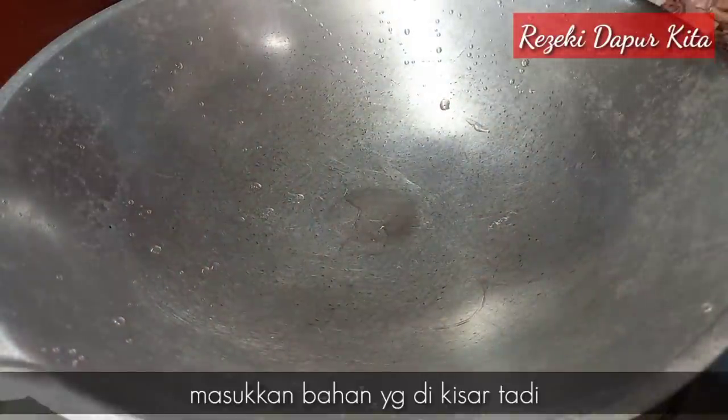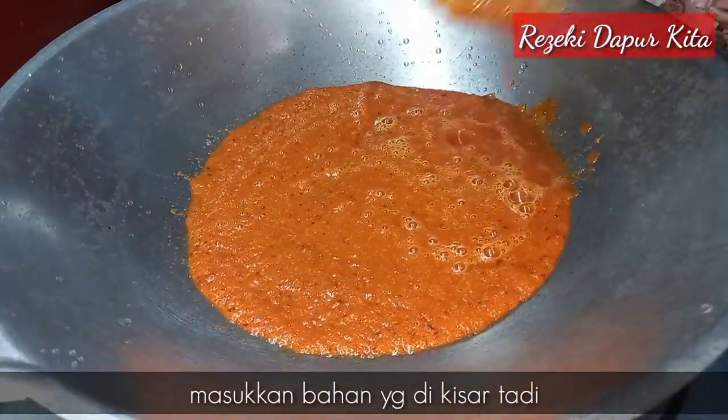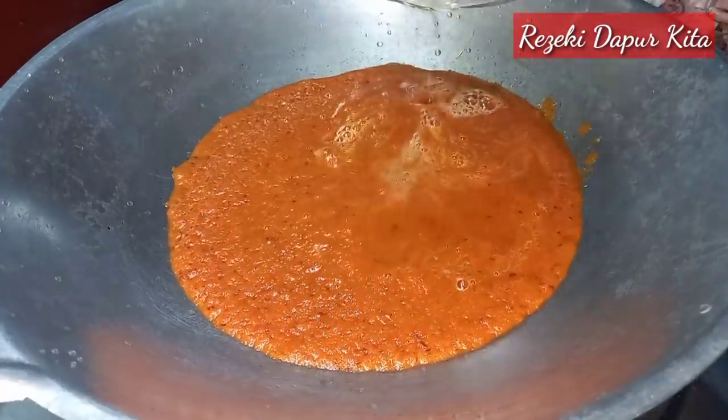Kita masukkan bahan air yang kita kisar tadi. Lepas tu saya masukkan sedikit air lagi ke dalam blender.